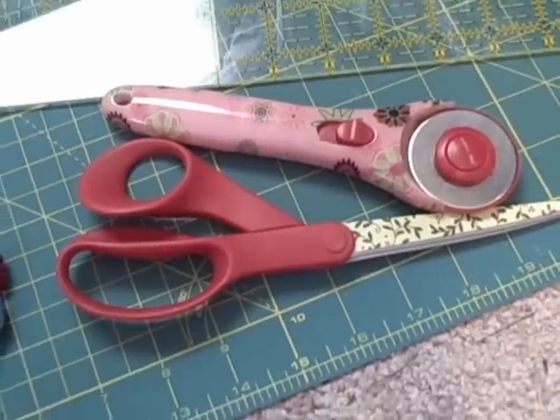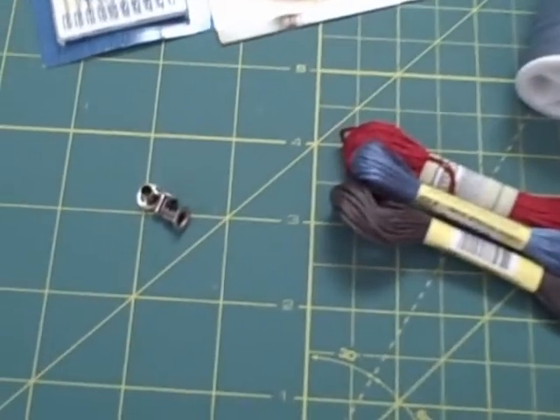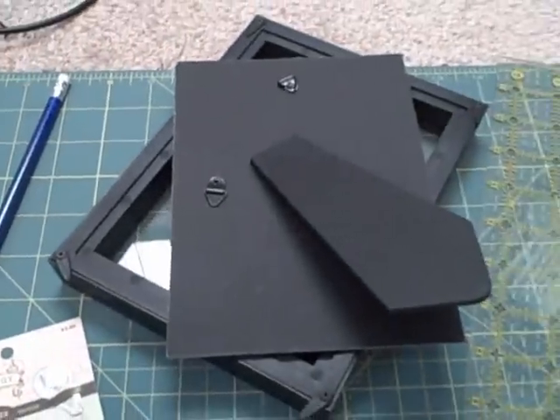The supplies you need are cutting tools, red and blue thread or embroidery floss, and gray embroidery floss. Three eyelets are optional. You'll also need machine and hand sewing needles, a marking tool, and a picture frame with a removable back.